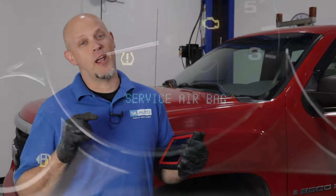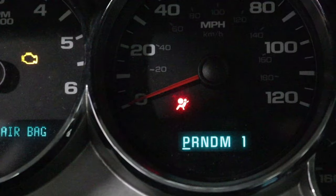On this GMC pickup truck, we have an airbag light on. In this video, I'm going to show you how to check out what's wrong with it and how to fix it. It's probably the same problem you have on your truck.